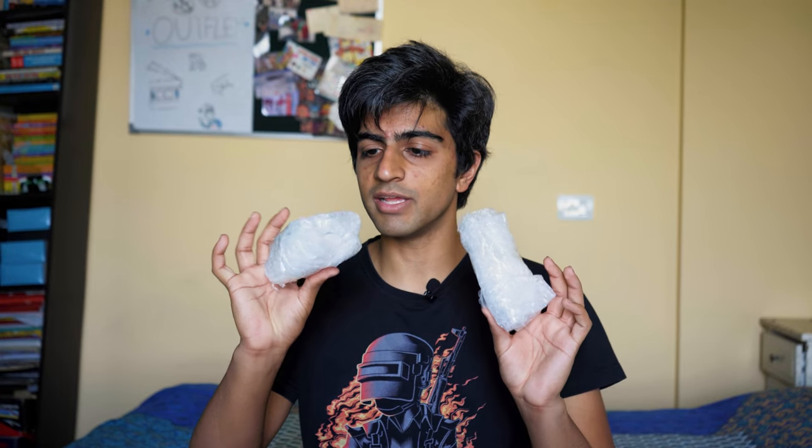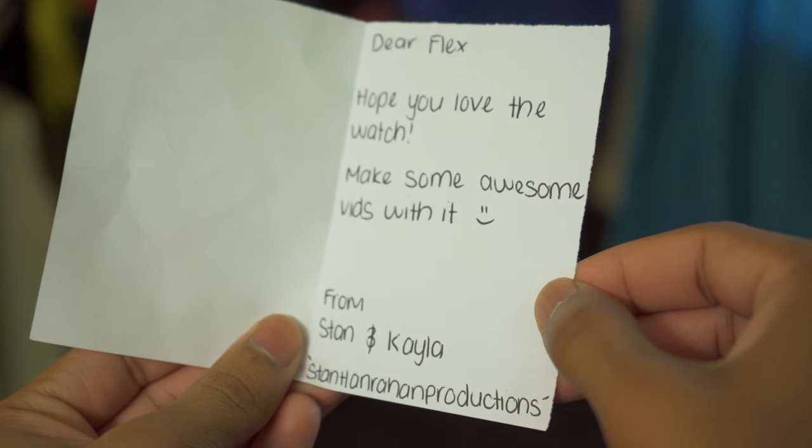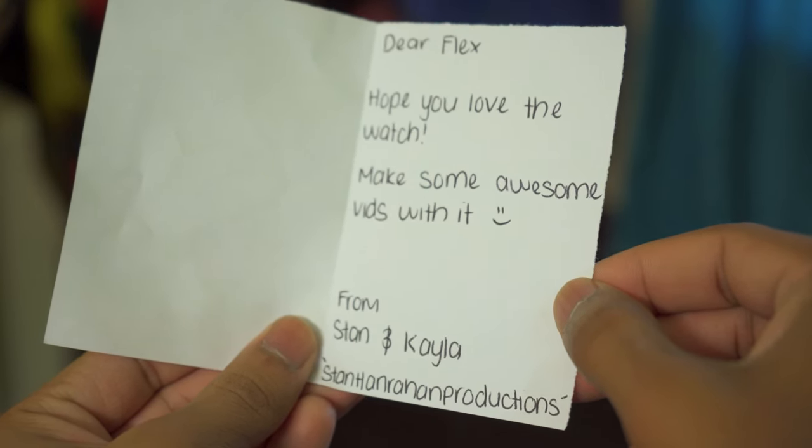So I've taken it out of the box — I haven't unpackaged anything just because the box had stuff on it that I don't want people to see. But yeah, this is the actual Omnitrix. I haven't opened it yet. It's packaged pretty well and seems to have survived the journey. Nothing's broken. And there's a little card — I'm going to read it right now. 'Dear Flex, hope you love the watch. Make some awesome vids with it. From Stan and Kayla, Stan Handrahan Productions.' Aww, thank you. I will do your watch justice.